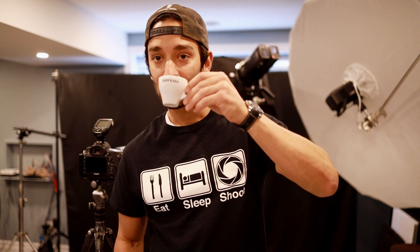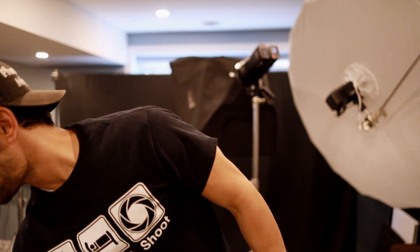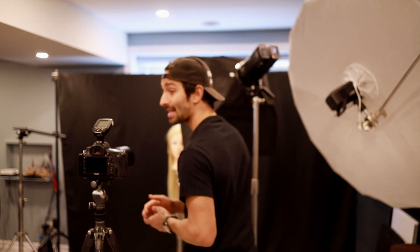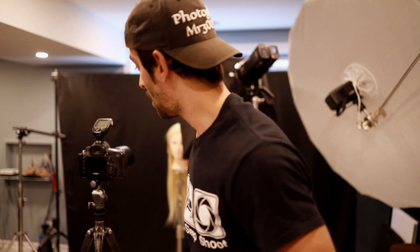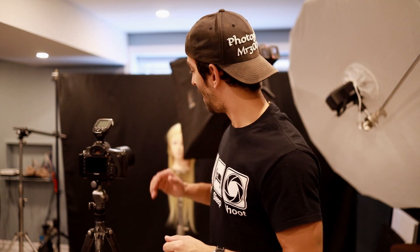We're going to start off at a certain distance very close to the model — our mannequin head — then back the flash up and show you the difference in how fast the light falls off and what happens to the shadows the closer or further you bring the light. The flash will be a little under a foot away from the model's head, so close it'll be in my frame. This is only for demonstrational purposes — I'm not implying you put a flash that close to somebody's head. The flash is placed overhead, slightly feathered off 45 degrees.